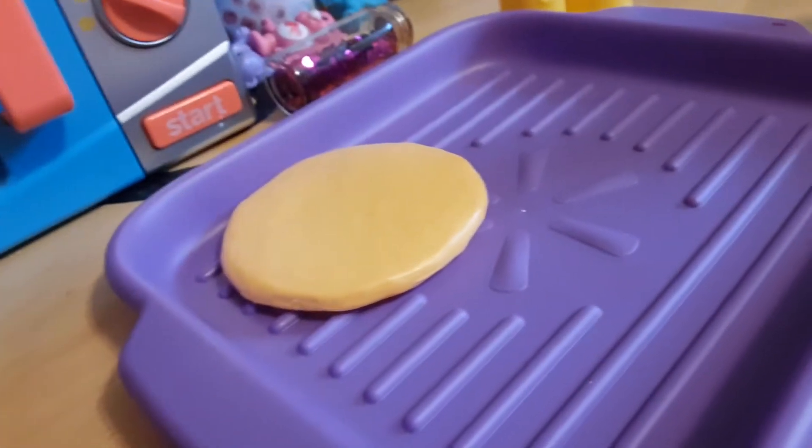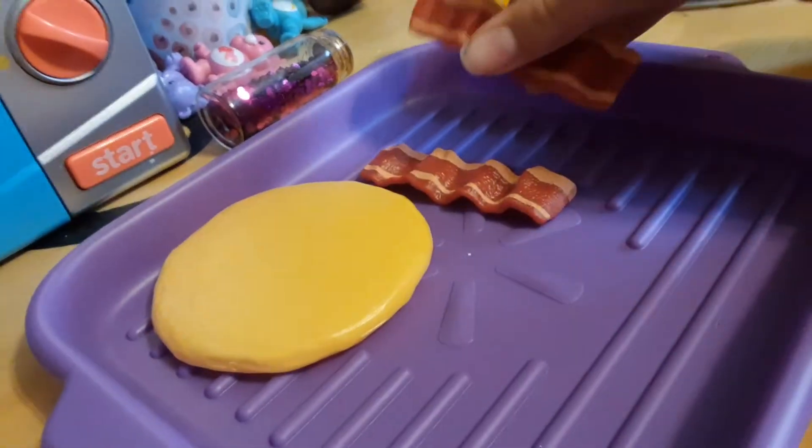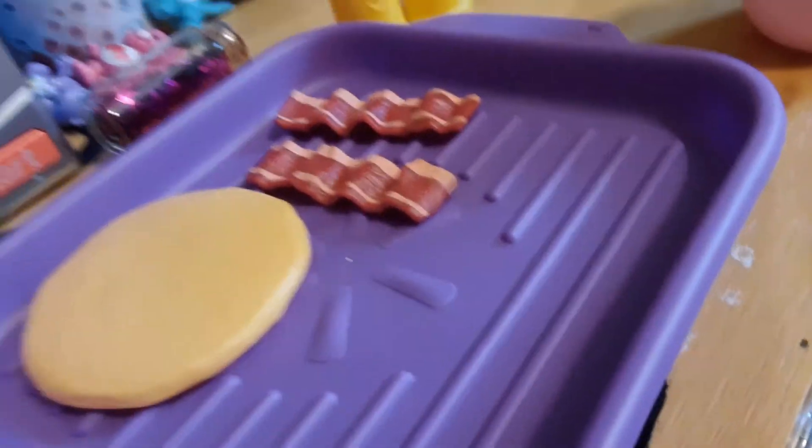Ray usually eats two slices of bacon, so I'm just going to put them on the cooking sheet. Ouchie, I touched it.